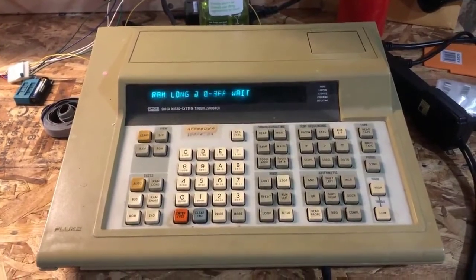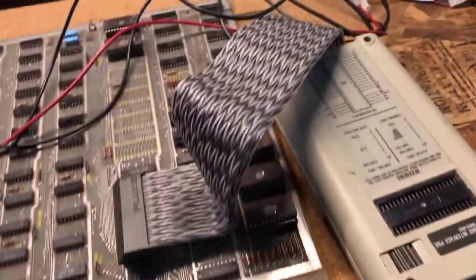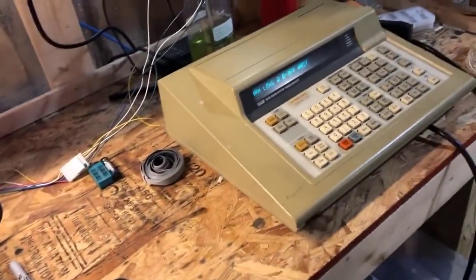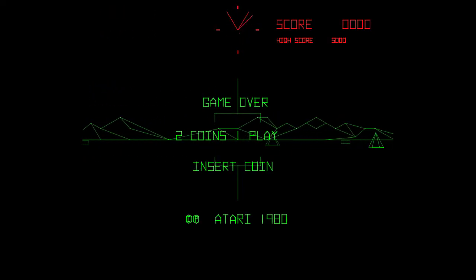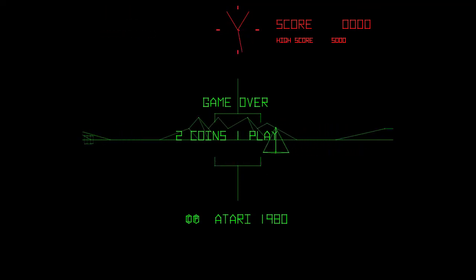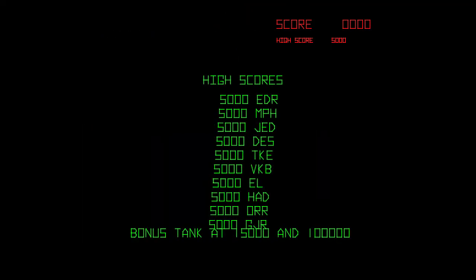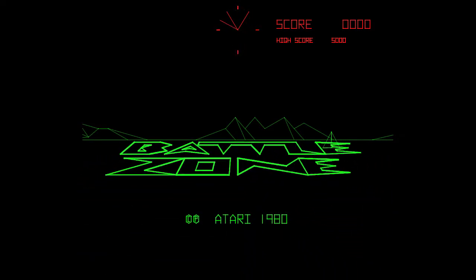There are no labels on these ROMs so I assumed someone replaced them — hopefully they put them in correctly. I was being lazy and put the game board in my Battlezone cabinet without testing the ROMs first, and it did not boot up. I brought it back to the Fluke, tested all the ROMs, and found two bad ROMs. I reprogrammed them and retested in-circuit with the Fluke. I also noticed my reset line was not resetting the game. So in total, I had two bad RAMs and two bad ROMs on this board.